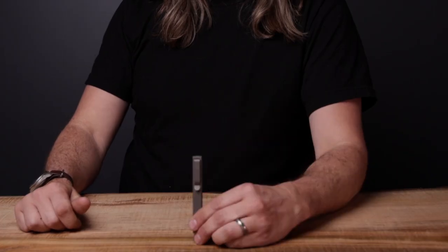Hey everybody, Brantley here with Big Idea Design and today we're excited to talk about our new Bit Bar Inline Max.